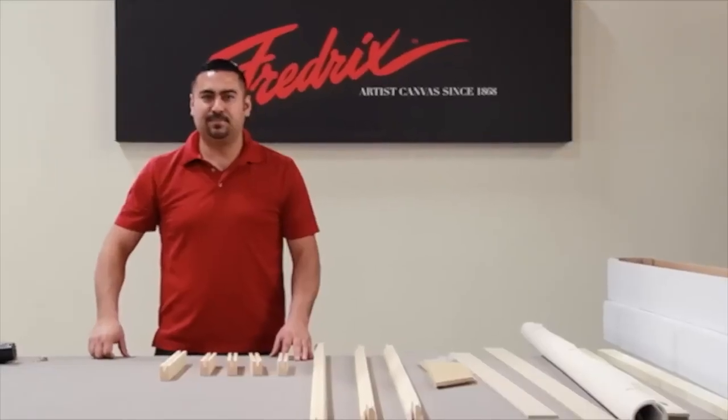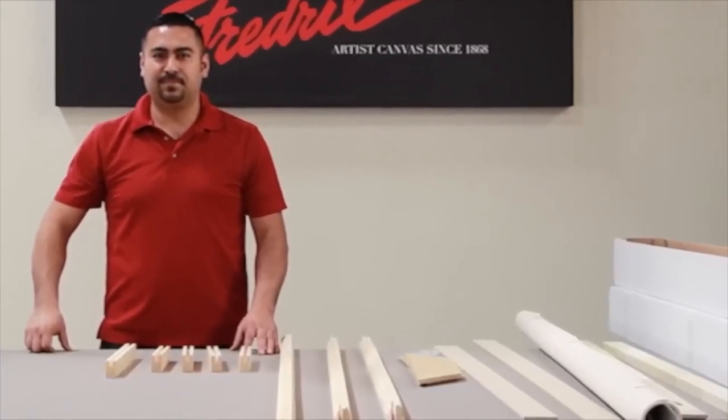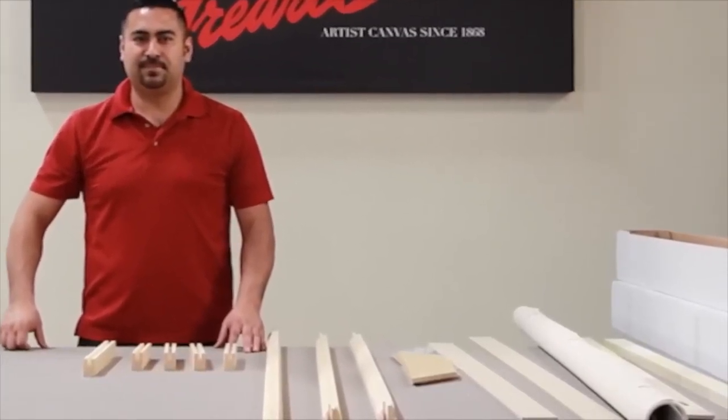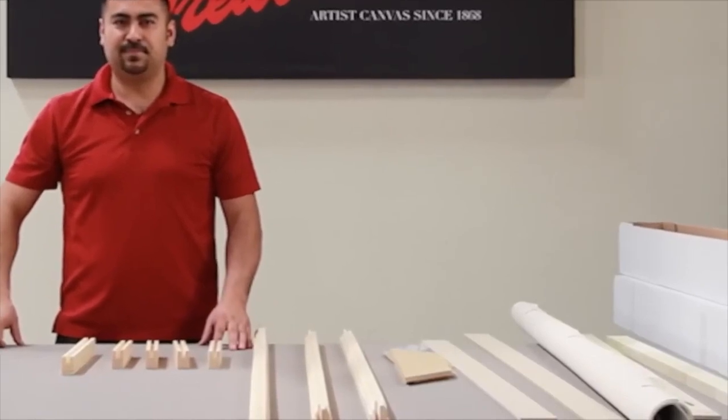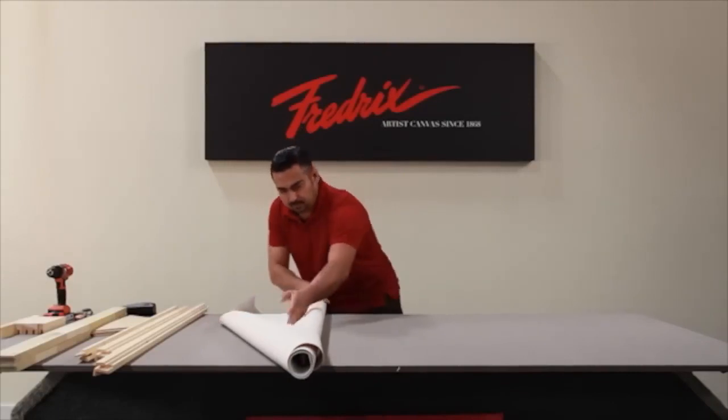The kit includes a pre-cut sheet of canvas attached to one stretcher bar and three additional stretcher bars. It also includes required corner and cross braces, and the patented Frederick's Clever Levers with attaching clips.